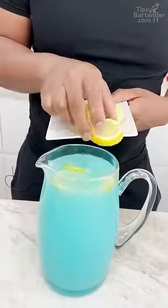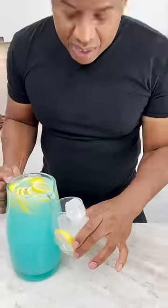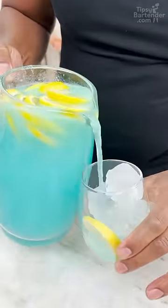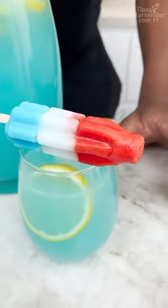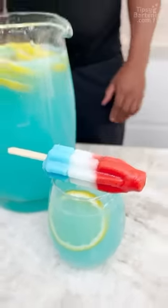We need some fruits in here. This is Tipsy Bartender — we gotta keep it fruity, homeboy. Now we give this a nice little pour. Now we come in with a little, you know, popsicle, lollipop, atomic bomb pop — whatever you want to call that.